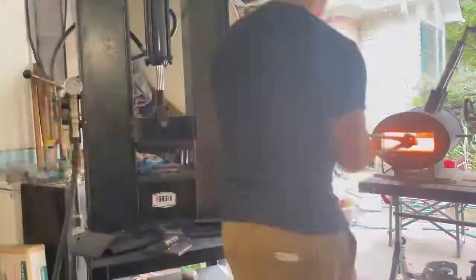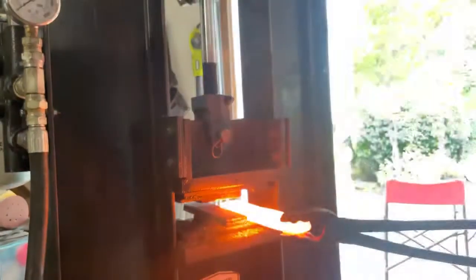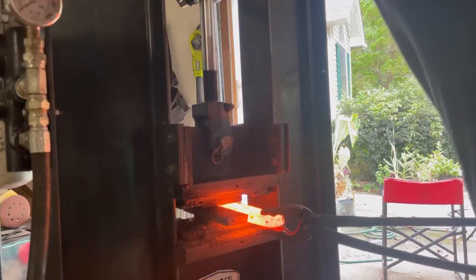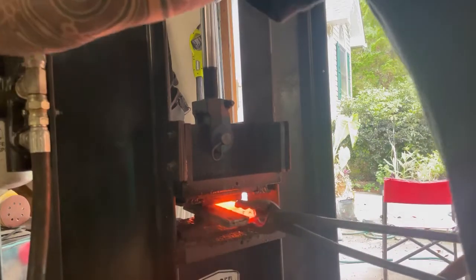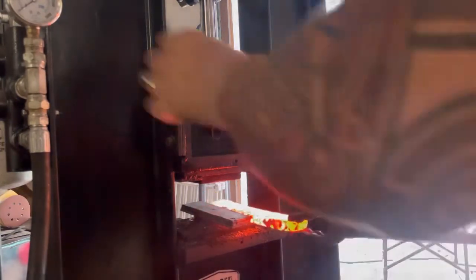Now we're roughly flattening the billet prior to controlling the thickness. I'm using stacked-up steel to ensure the cold steel stops my die and only smashes the hot steel to a specific thickness. This ensures that each billet done this way will be the exact same thickness, which will pay dividends with the prep later.